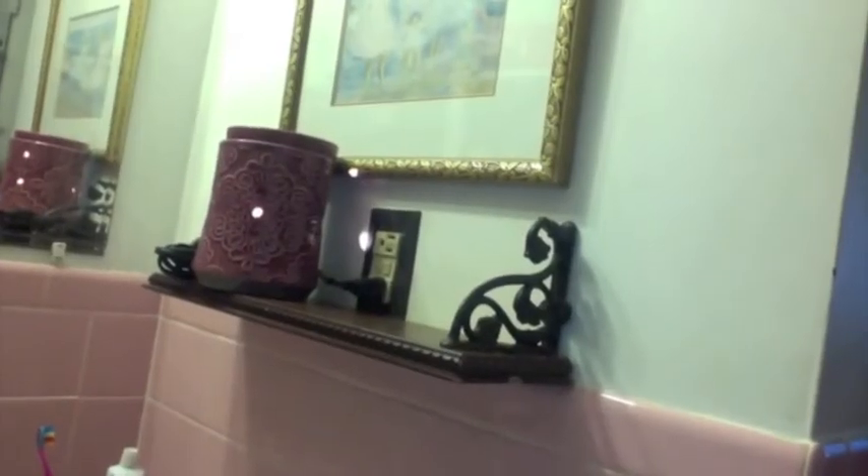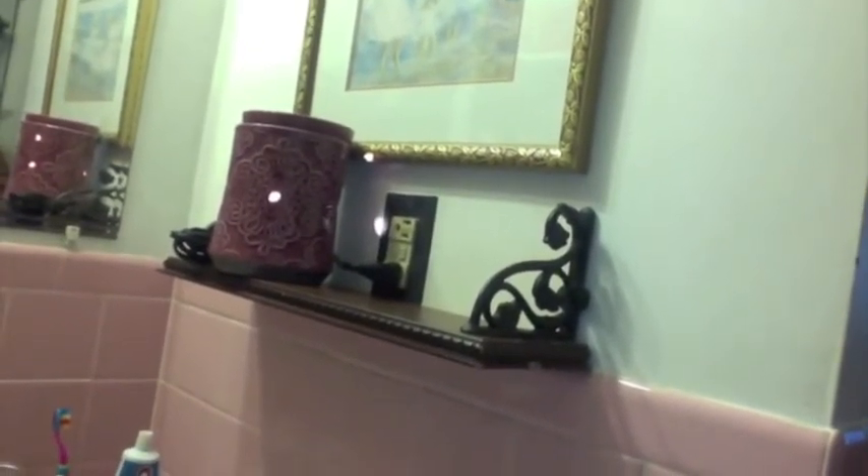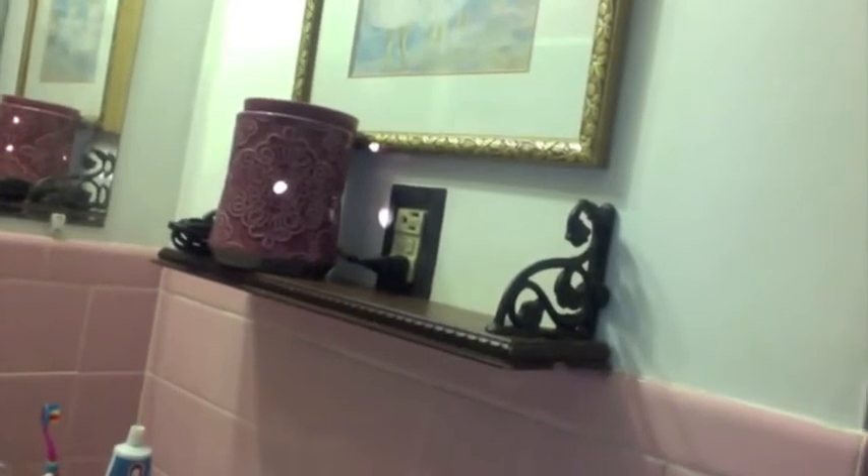The next item that I got was this little wooden and wrought iron shelf. It was just under $3, and you'll see here in just a second — this is actually the top — and it had some water stains and some damage to it. I wasn't sure how I was going to refinish it.